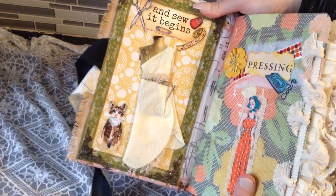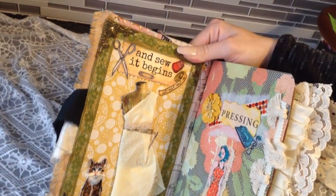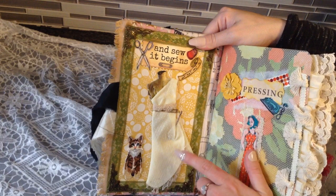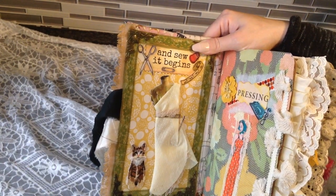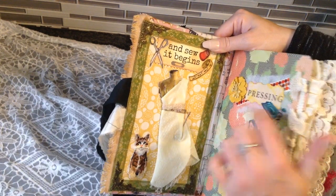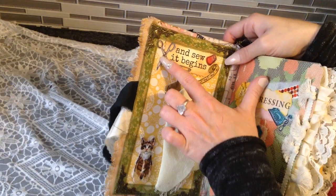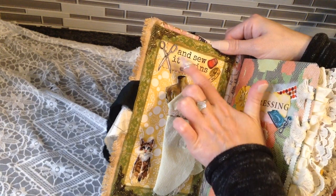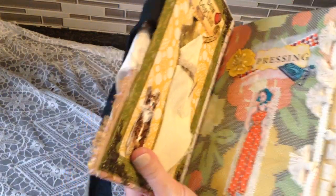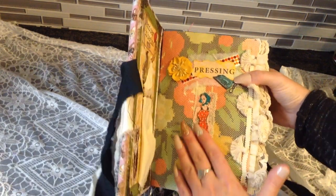I made this dress form out of a heart-shaped scrap from my Raggedy Ann junk journal kit. There was a heart-shaped scrap and I just turned it into a dress, added some lace at the bottom, put a little needle in there and some measuring tape around the waist, and put it on a sticker dress form. The cat is so cute. These are the simplicity vintage little appliques, and 'And So It Begins' is from Mrs. Cogs. There are 222 pages in here, so I'm going to cut that out and just flip through.